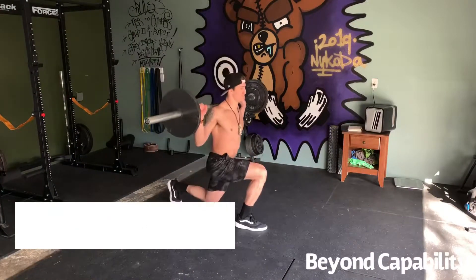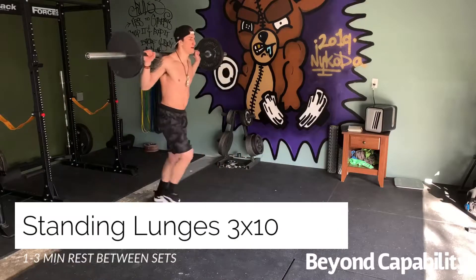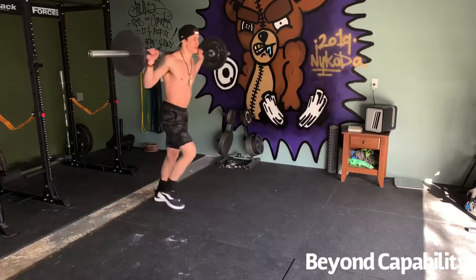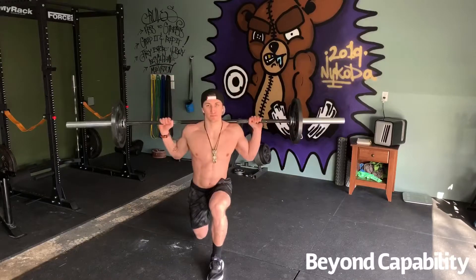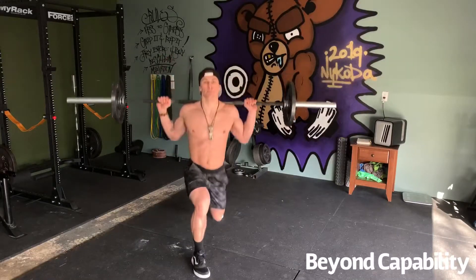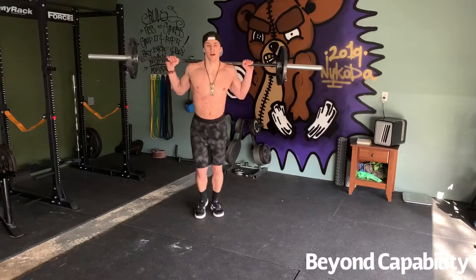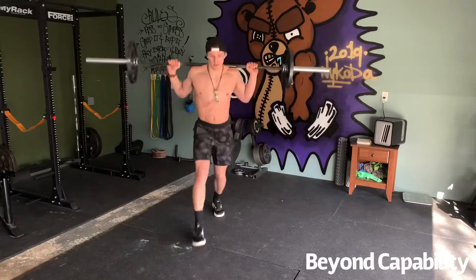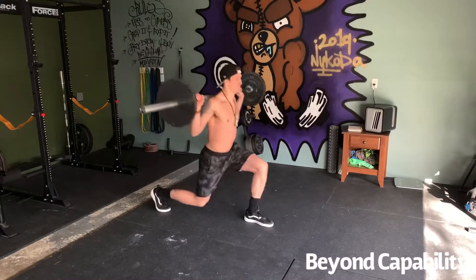Your legs are dying for some attention, so we're going to throw in barbell lunges for 3 sets of 10 — that's each leg going through the forward movement for one complete rep. During this movement, you want to ensure that you're doing a deep lunge, stretching the quad of your stationary leg as far as you can without touching your knee to the ground. This is important because you want to maintain that built-up tension throughout the entire movement.